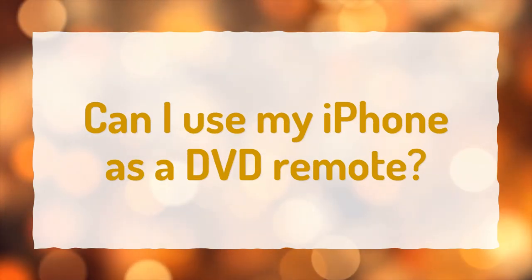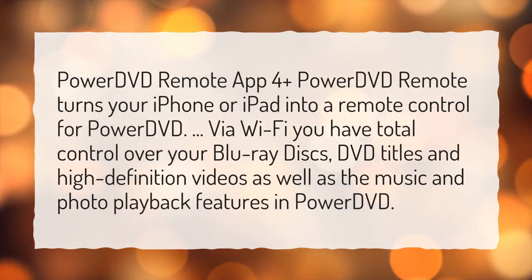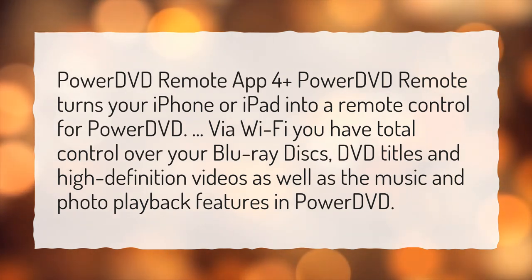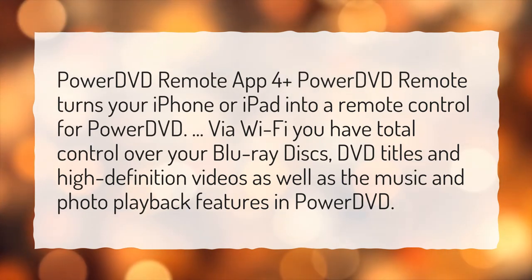Can I use my iPhone as a DVD remote? The Power DVD Remote App 4 Plus turns your iPhone or iPad into a remote control for PowerDVD. Via Wi-Fi, you have total control over your Blu-ray discs, DVD titles, and high-definition videos, as well as the music and photo playback features in PowerDVD.